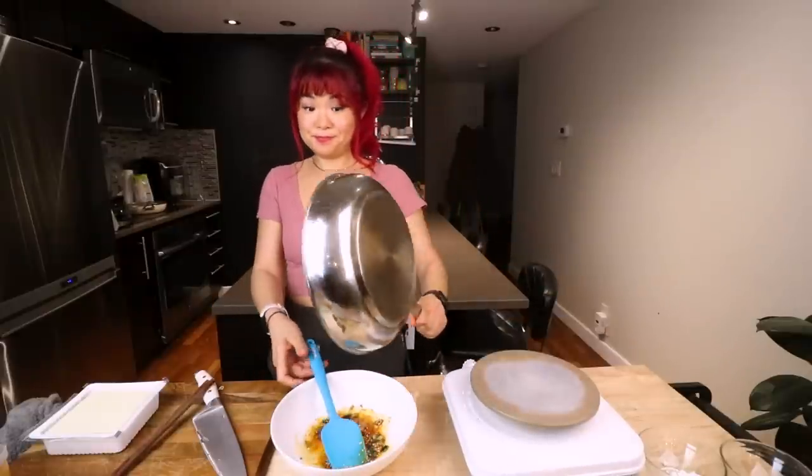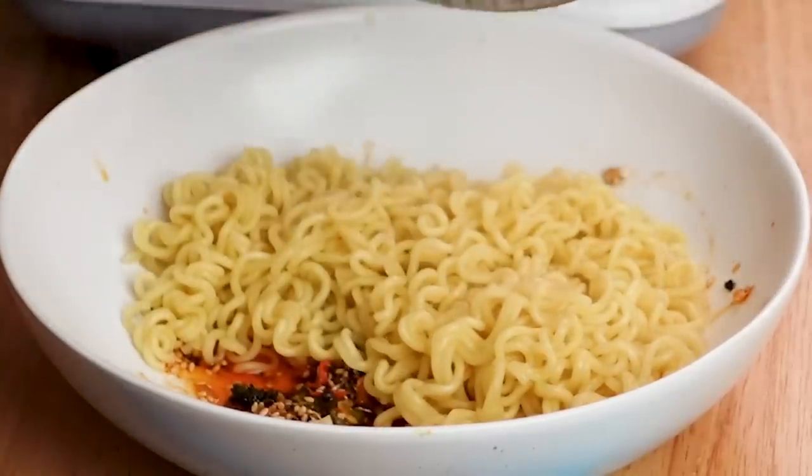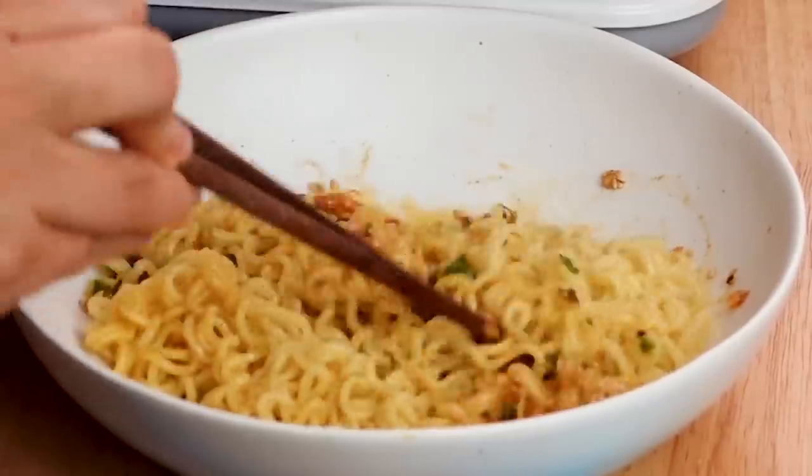Spicy! So I lied — you do want to cook the noodles until they are basically all cooked. I drained it and I'm just going to throw this in here. Now I'm just going to mix it all together. It already smells so good.